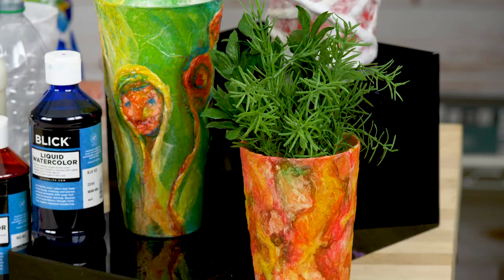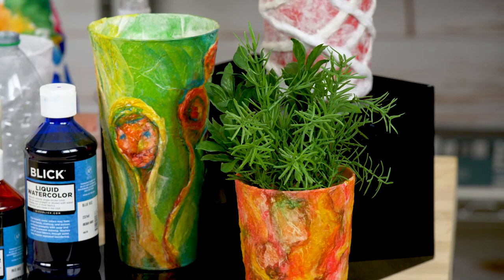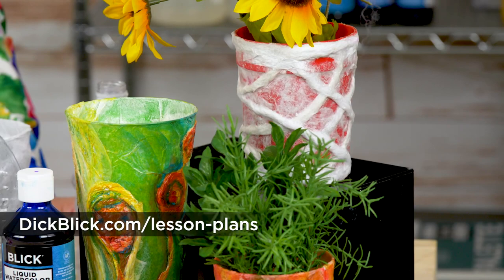This is really fun for all ages and all skill levels. Get your cups together and go to DickBlick.com/lessonplans for a printable instruction sheet with learning standards, images, and lots more. Thanks for joining me.